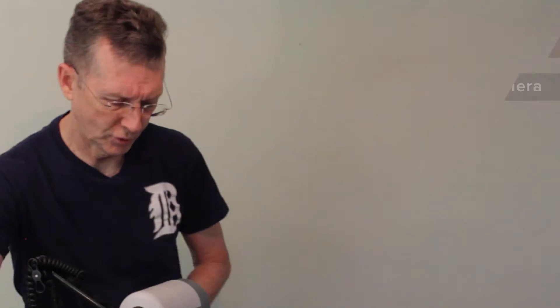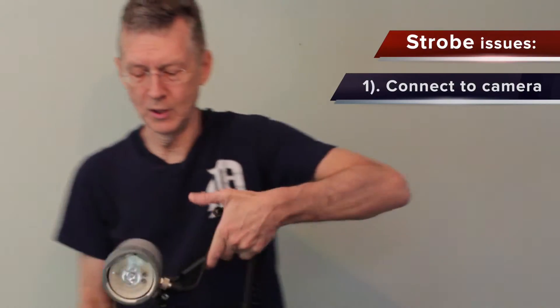Another issue with the strobe is recycle time. You take a picture and you have one to three seconds before it will fully recharge and you can again discharge a full charge. With the Ikelite strobes, the recycle time is pretty quick — generally a second or less.